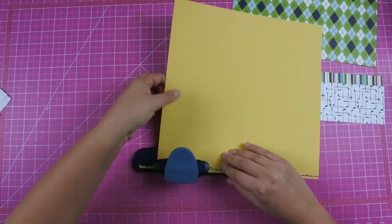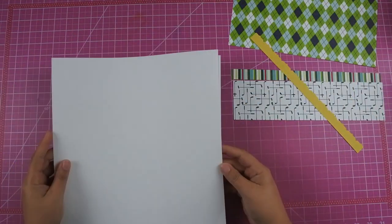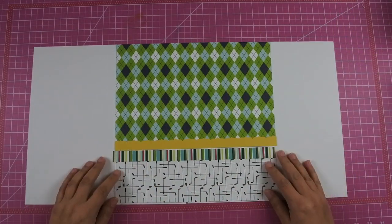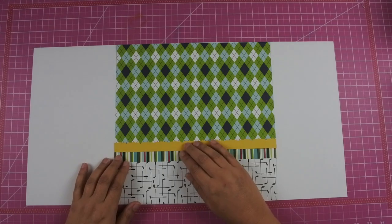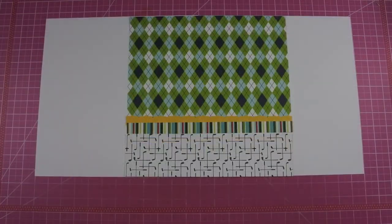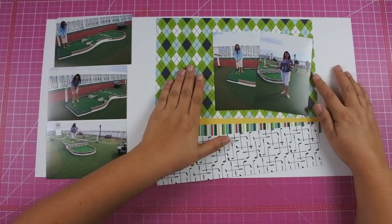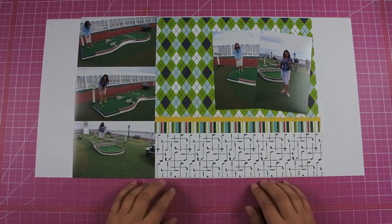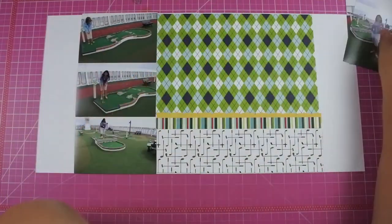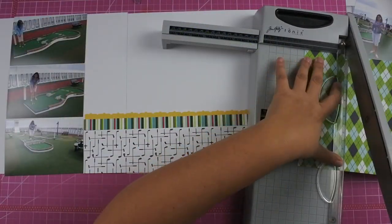Two years ago I actually did a stretch the sketch. I wasn't a part of the hop then — I only did the hop last year. Two years ago I did a stretch the sketch and I ended up posting that layout on the 2nd of February. Last year when I found out about this hop I was like, oh I can just use that. I will link both of those videos down below for you so that you can see how I took inspiration and kind of got to where I am today.